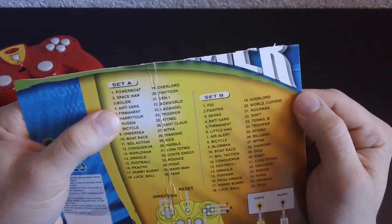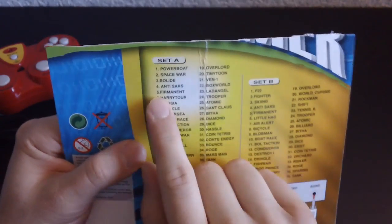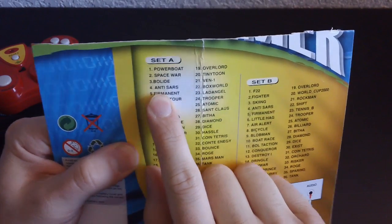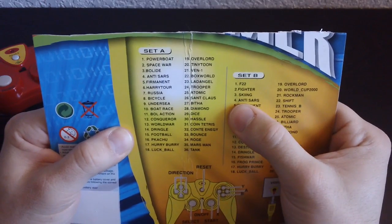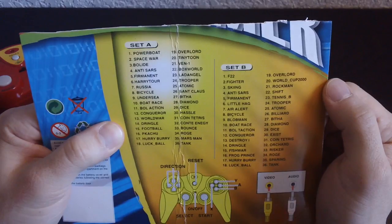Anti-SARS — oh man, but it's on there twice. I just noticed this: look, number four Anti-SARS on Set A, and Set B Anti-SARS number four. What?